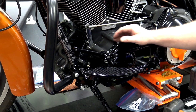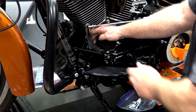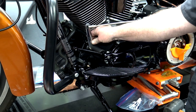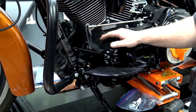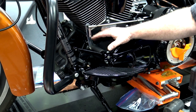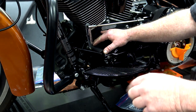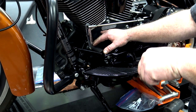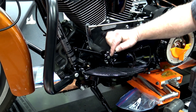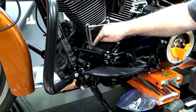Once you get everything tightened up, you shouldn't have any play in this — this should not be moving back and forth. If you have everything installed correctly and you have a lot of slop in here, I have a video on that. The 2014 through 2016, this thing was made terribly and there's a fix for that. I have the parts numbers and all that — I'll put the link to that video down in the description. You'll need to replace this shaft and possibly the bushings that are inside of here.